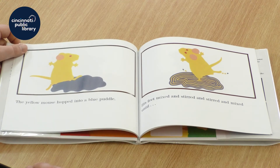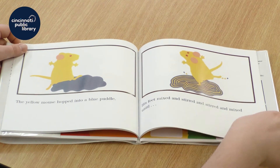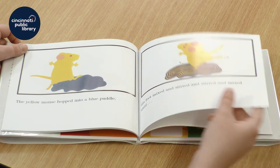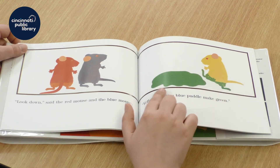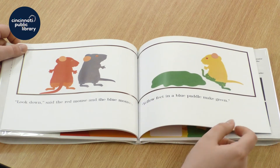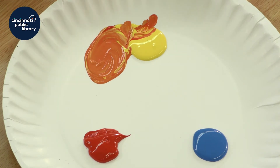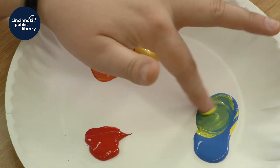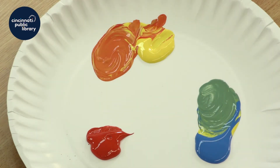The yellow mouse hopped into a blue puddle. His feet mixed and stirred and stirred and mixed until — what color do you think it's going to make? Yellow feet in a blue puddle make green. Should we find out if it works? Let's take some yellow and mix it in our blue puddle. It's already starting to change, isn't it? Look — we made green. Yellow feet in a blue puddle make green.